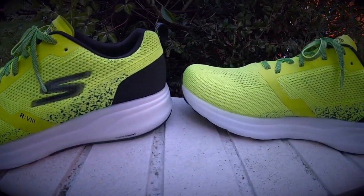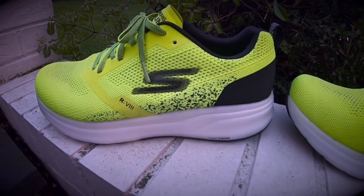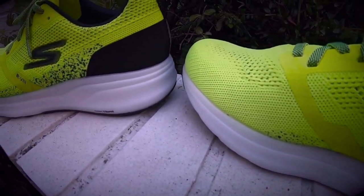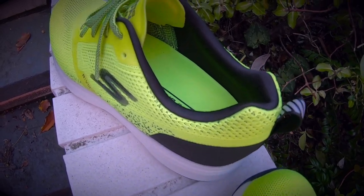The Skechers Go Run Ride 8 Hyper is the latest generation in the Skechers Go Run Ride series of lightweight neutral well-cushioned running shoes. The shoe comes with a breathable engineered two-tone knit upper which stretches to move with your foot. There's a Goodyear rubber outsole for durability, stability, traction, and a smooth transition.